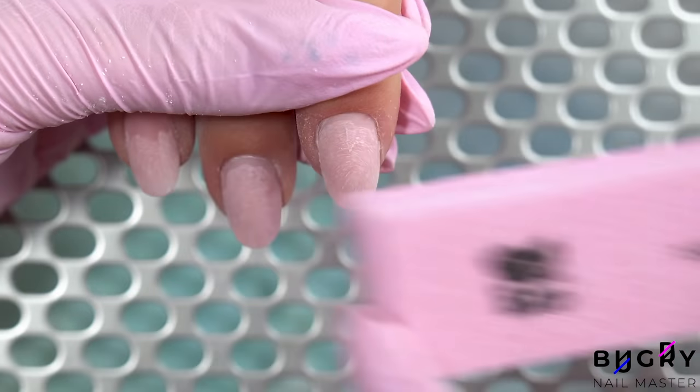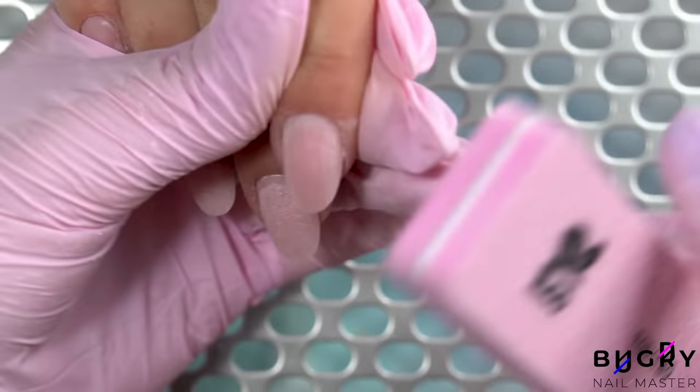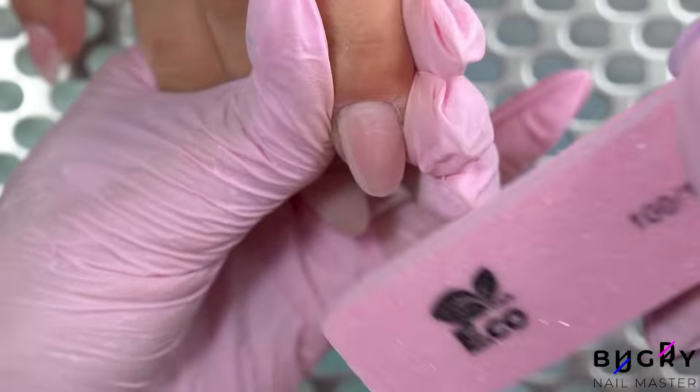Another important part is to buff the nail on top right after filing and right before our design. By doing this step we're getting rid of any marks from filing, leaving everything nice and smooth.